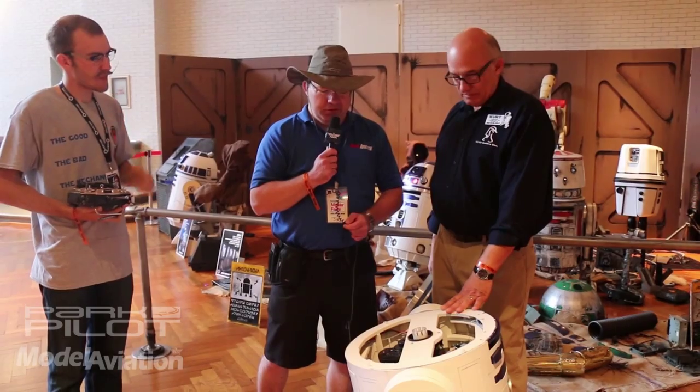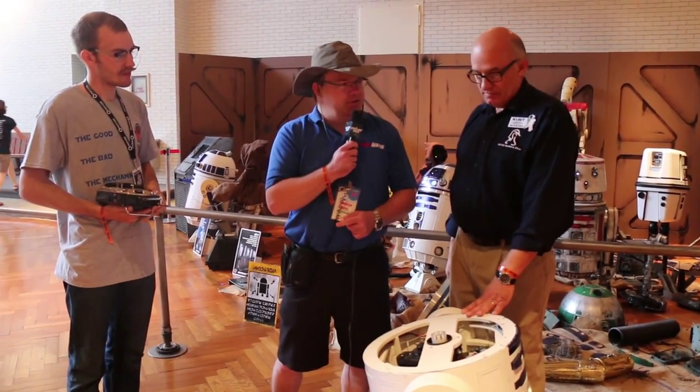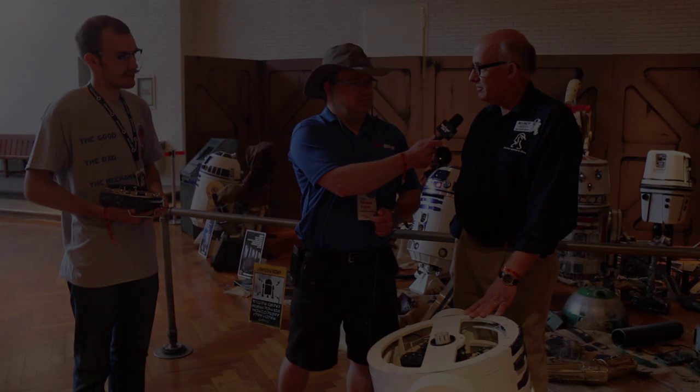Well, it's a very impressive unit and we appreciate both of you taking the time to talk to us about it and obviously bringing it out here to the Maker Faire. Sure, no problem. Thank you. It's our pleasure. Thank you.